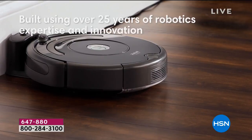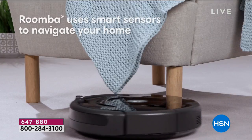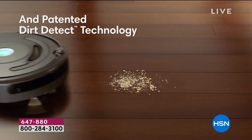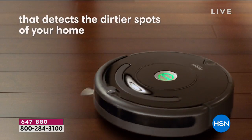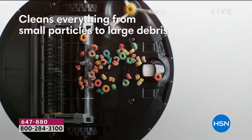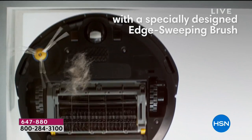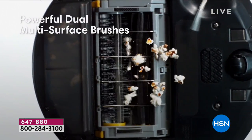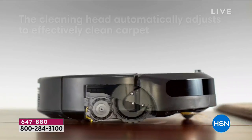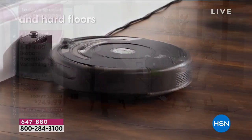iRobot is so seamlessly designed. These guys have been evolving this technology for 15 years. Every time they come out with a new model, they interview the first people who purchase it — what do you like, what don't you like — and they incorporate that into the next model. You can imagine how many evolutions there have been. You're getting the latest technology from iRobot, married with the lowest price ever.